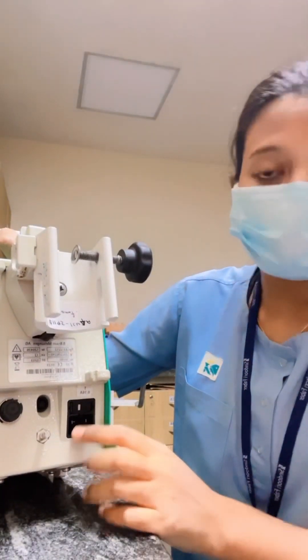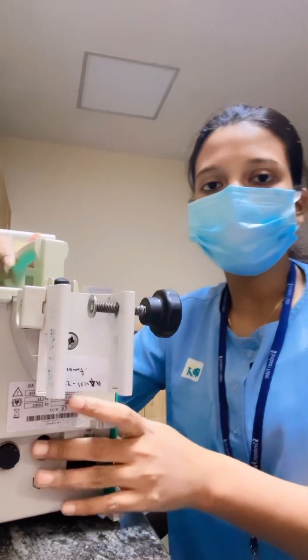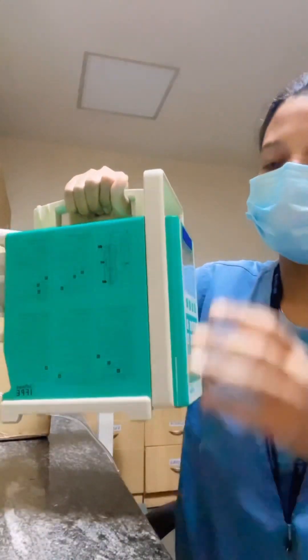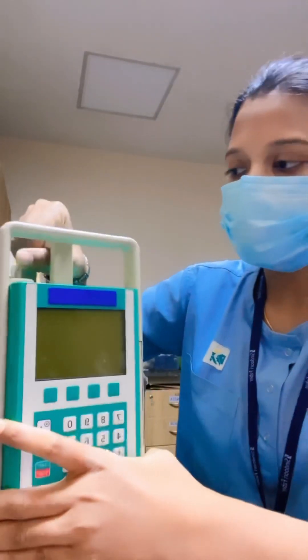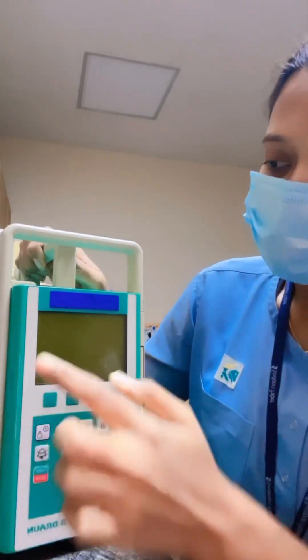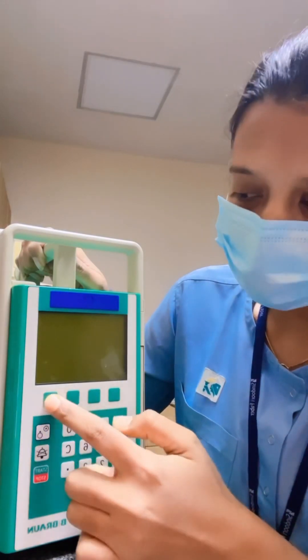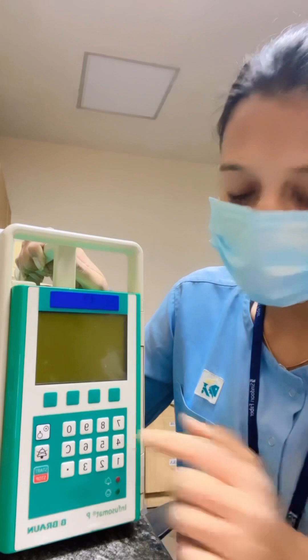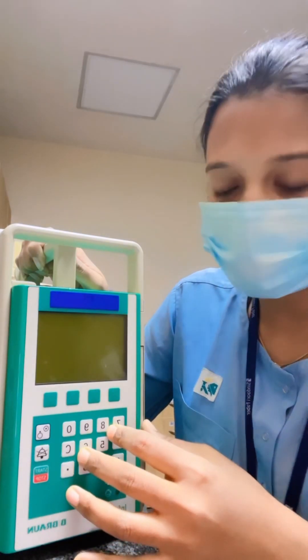This is the power socket — always use the machine on power. Always hold the machine like this, not like this, as it can damage the machine. This is the handle. This is the display, these are the soft keys, and these are the keypad for setting the rate or any other settings.